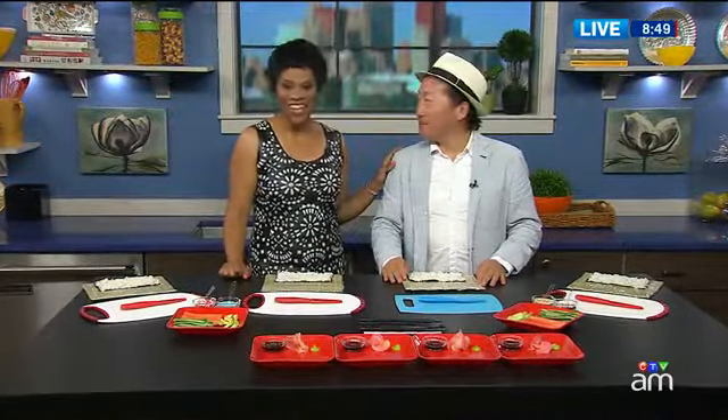Sushi lovers in Toronto don't have to go too far for their next craving. It's called Sushi Making for the Soul — a class that shows you how to make it. Chef Sang Kim joins us in the AM kitchen to show us how, along with Omar and Jeff. So many people love sushi, but making it is another thing, and your classes have really taken off, Sang.